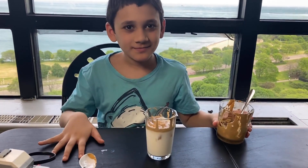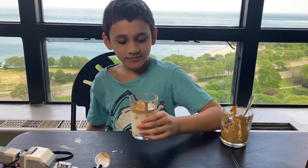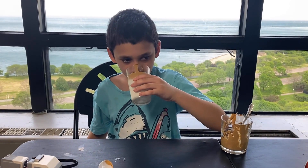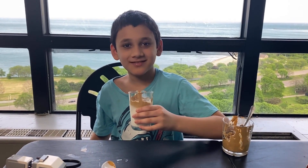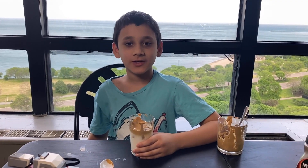So now you're done and you can drink this coffee. This is delicious! Thank you for watching — I'll see you again in my next video.